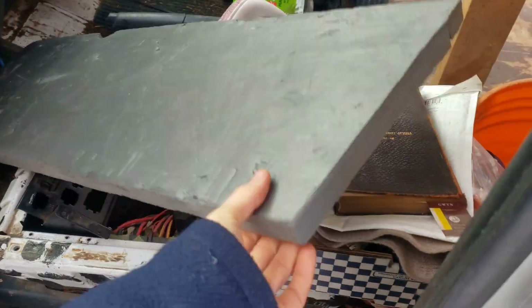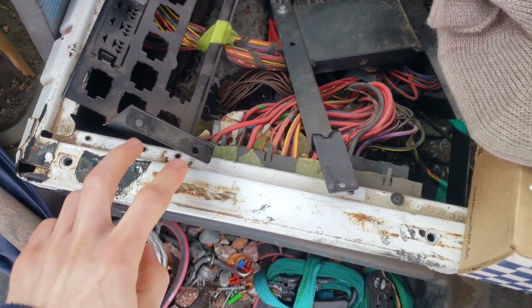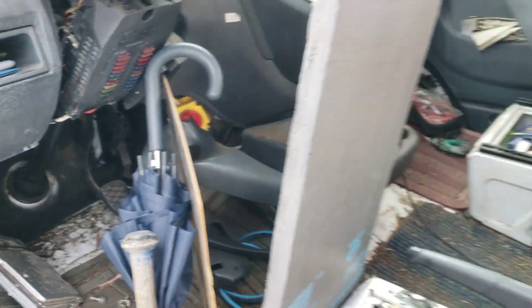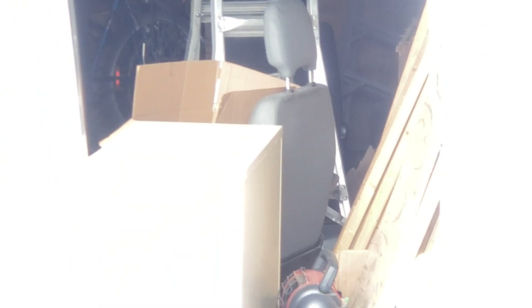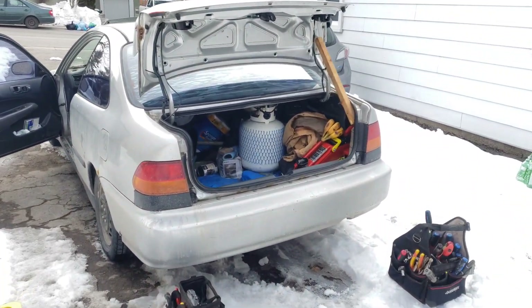And I need to reassemble these screws to hold these pieces back in, and then put the dash piece back on, and then there's a driver's chair right there. And then what I should also do is take the Optima out of the Civic so that I have a house battery.